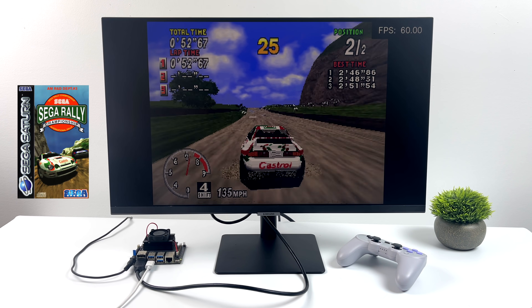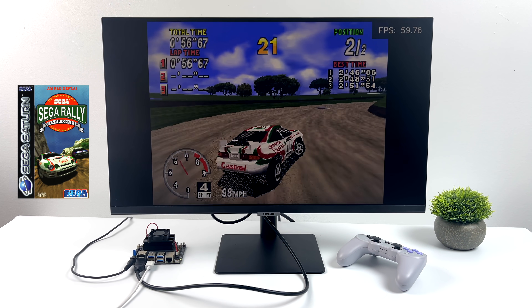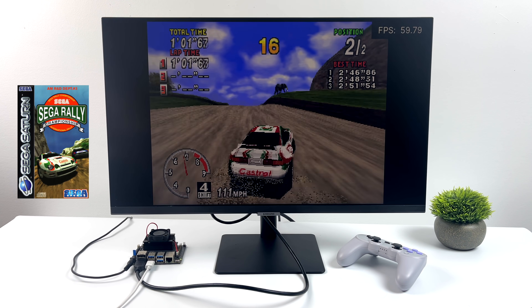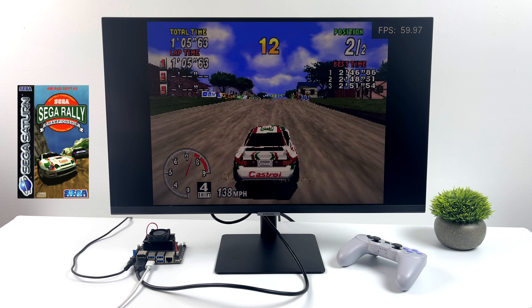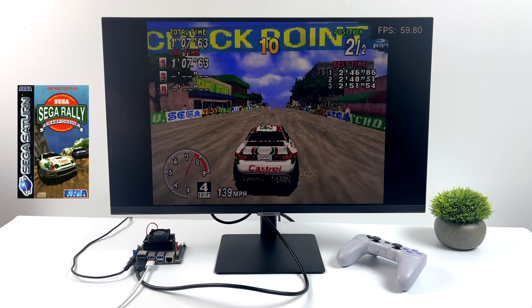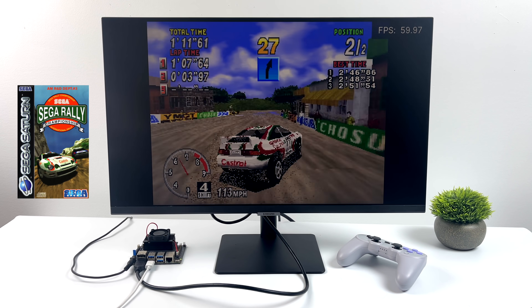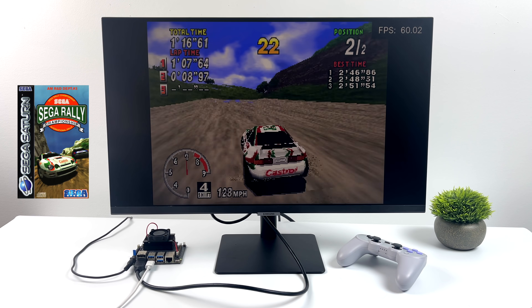Moving over to Sega Saturn — sorry about the video quality here, it seems to be a little dark on this board with some glare on the screen, but it still gives a good idea. This handles Sega Saturn using the Obase and Shiro Core inside of Retroarch. This is Sega Rally Championship and we're running at 59 — I'm definitely going to call that 60. Looking really good for Sega Saturn.